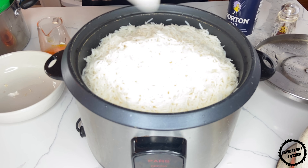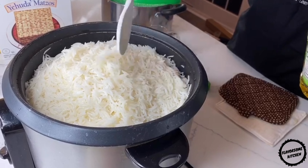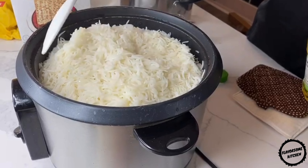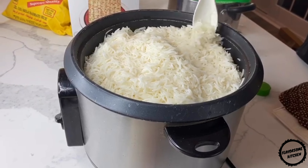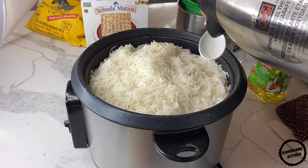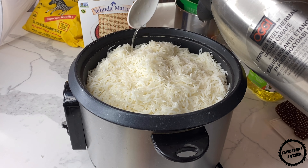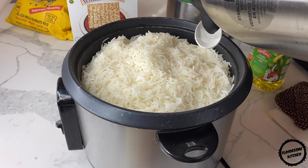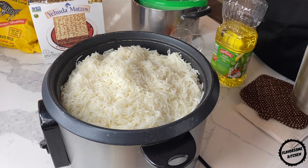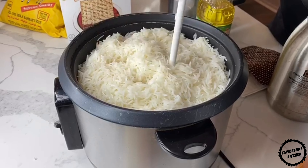Once the rice has been transferred into the pot, add three to four tablespoons of vegetable oil — this will prevent the rice grains from sticking to each other. I'm using a pretty large spoon so I'm only adding two spoons. Additionally, you need to add three to four tablespoons of hot water to prevent the rice from drying out in the steaming process. When this step is completed, I'm going to use the end of my spoon to make a couple of holes in the rice to speed up the steaming process.